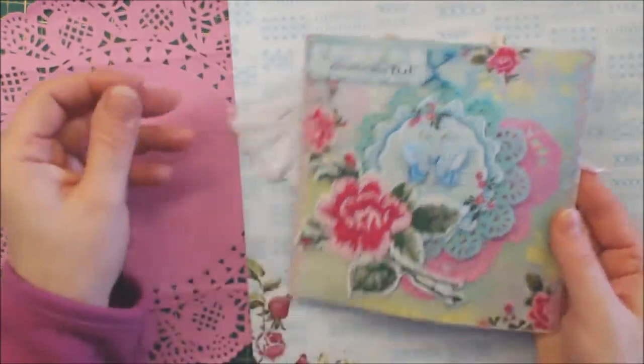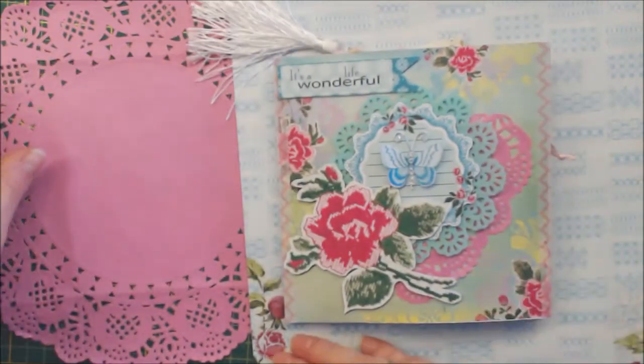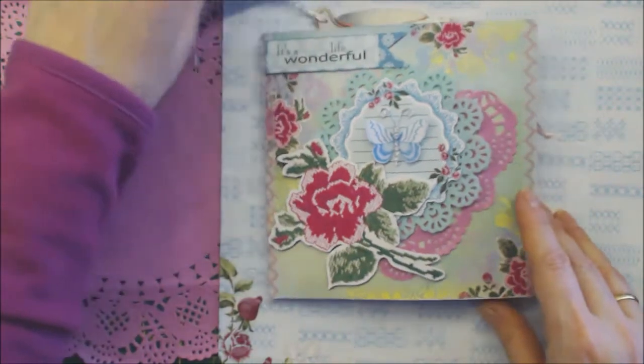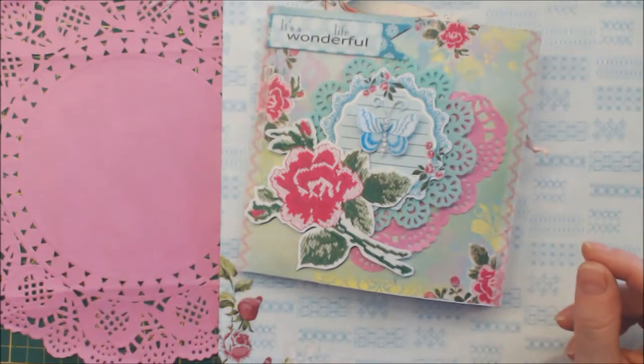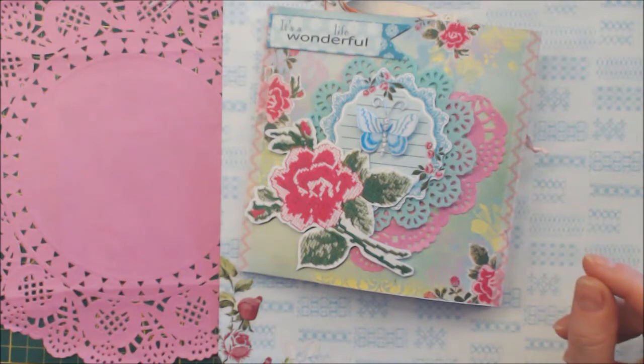This is my project — my first flipbook — and I really loved making this one. If you have questions, let me know. I want to thank you for watching, and I want to say to Brigitta, very good luck with your giveaway. Thank you! Bye-bye.